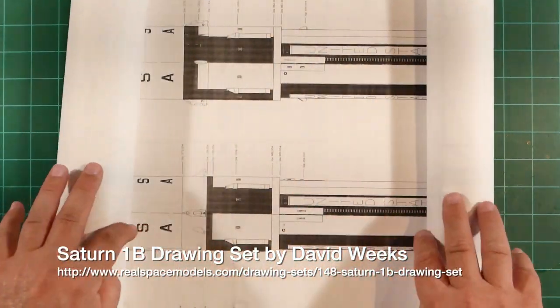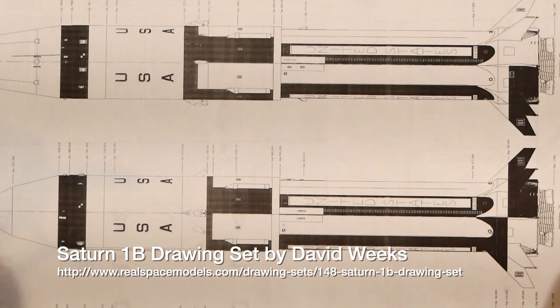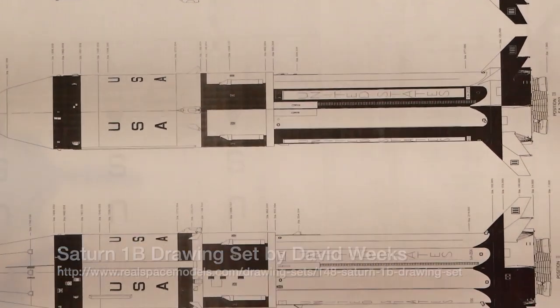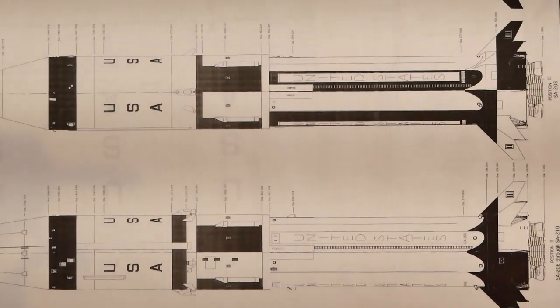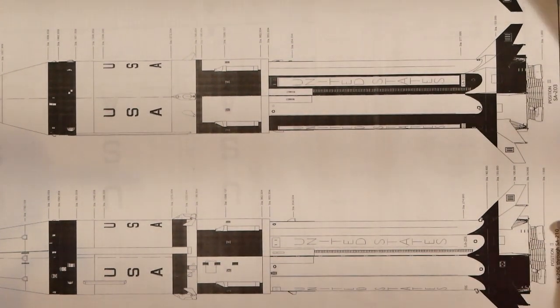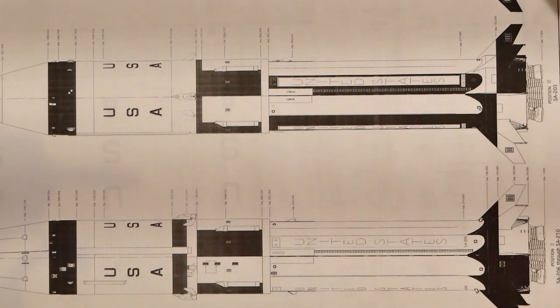There is a fantastic set of reference drawings for the Saturn 1B drawn by a very gifted modeler by the name of David Weeks. In particular, the SA-206 round is included at the bottom edge of this sheet. It's a four-page sheet, voluminous in detail, and is a great reference to have on hand. You can purchase these sheets from Real Space Models.